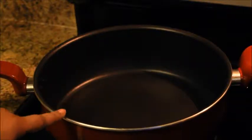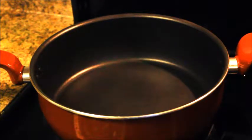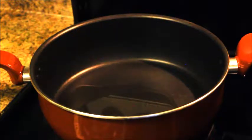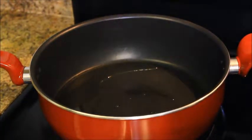First I am going to heat a pan, and then I'll add about 1 and 1/2 teaspoon oil. Then I added 1 tablespoon cumin seeds and fry it for a few seconds.